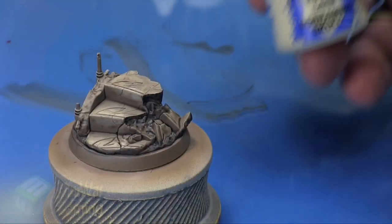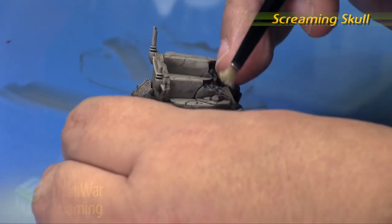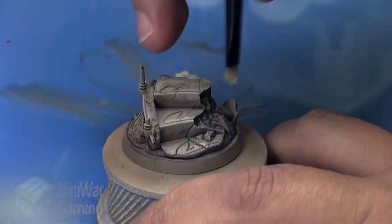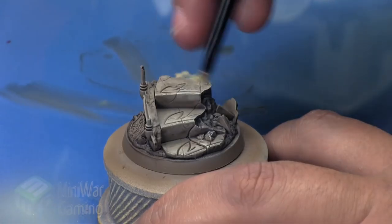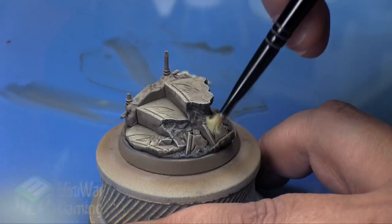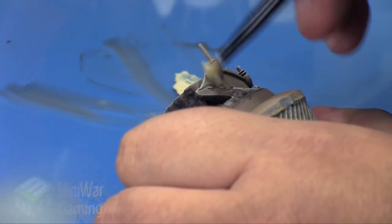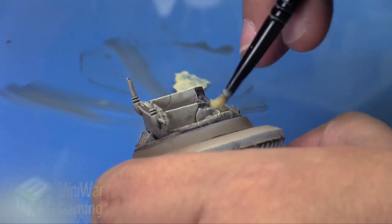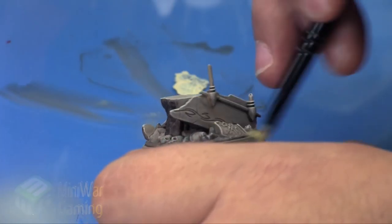Once that is dry we're going to come in with some Screaming Skull — we're going to dry brush this. I've got my little medium dry brush and just begin very lightly catching the corners and the edges, going for all the edges of each of the little areas, picking out the little stone texture on the ground, the little skulls, and all the little corners just to really bring each of those areas into relief. We're not too concerned with applying this color onto any of the flat surfaces — this is just merely to bring out all the texture.